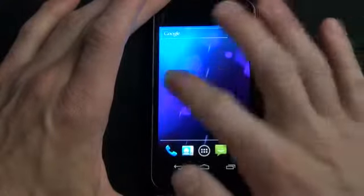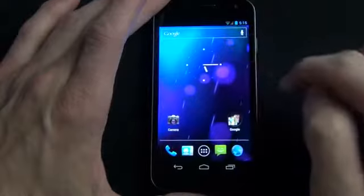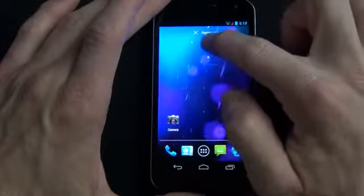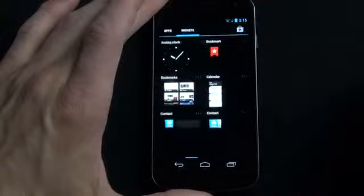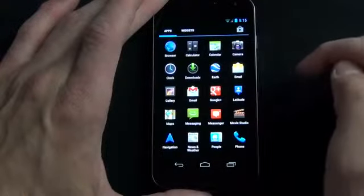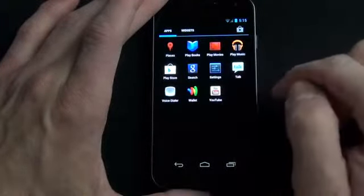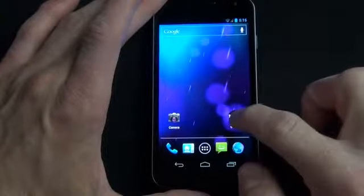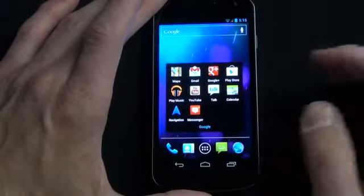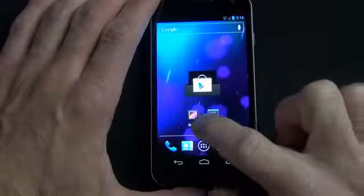Taking a quick look at the stock Android 4.0 interface: there are five home screens, with the center one as the default. The default home screen has a clock widget you can remove by tap-and-holding. Tapping the apps button shows all default apps including a calculator, Google Maps, Google Earth, Google Drive, and Google Music. There's also a folder on the home screen filled with Google apps like Gmail, YouTube, Google Music, and navigation.